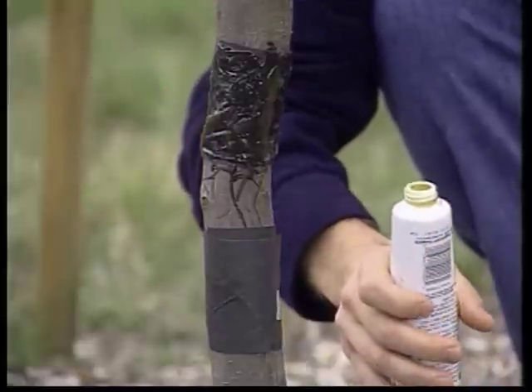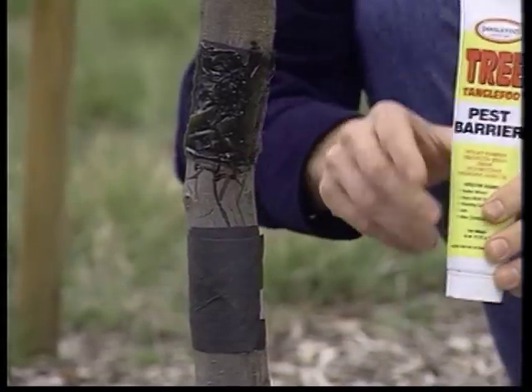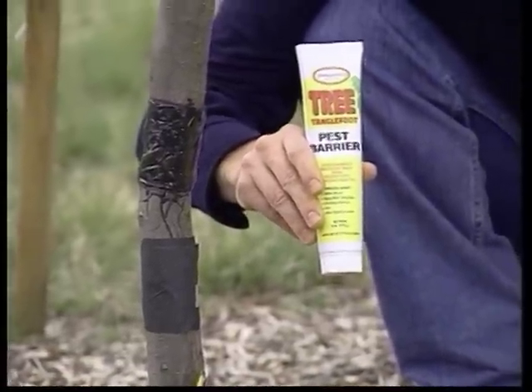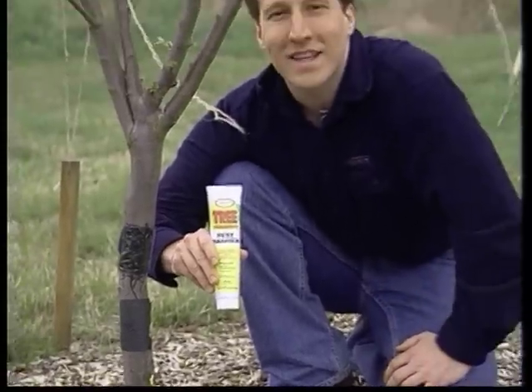I hope this helps you protect your trees this spring. Again, you can find these products at your local garden center or at gardenshoponline.com. This is Peter Punzi — until next time, live long and garden.